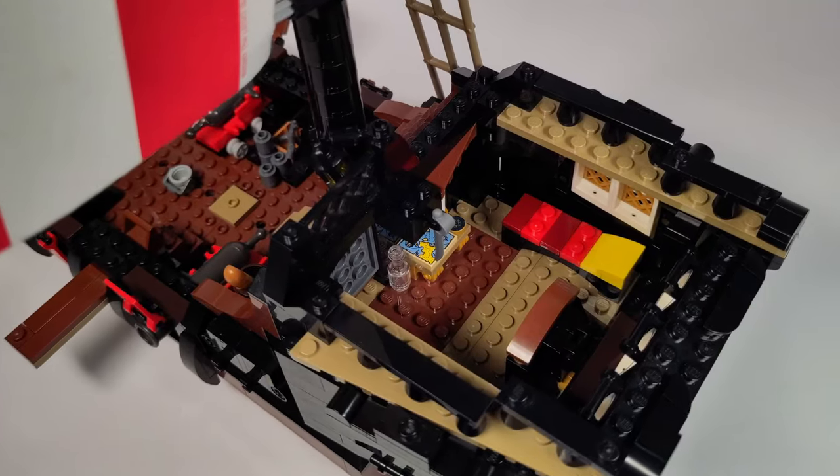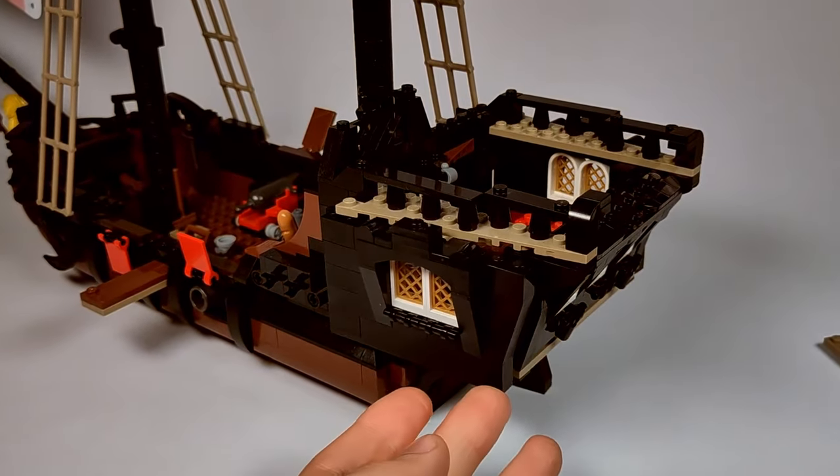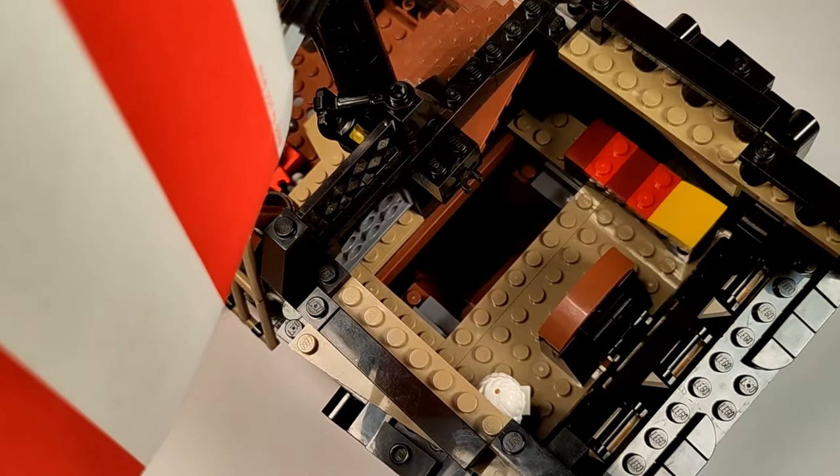The cabin has a bed, a navigation table, and a marble bust that I carried over from the original set. There is also a hidden compartment under the floor where the captain can store his treasure chest — if he ever finds one, that is.